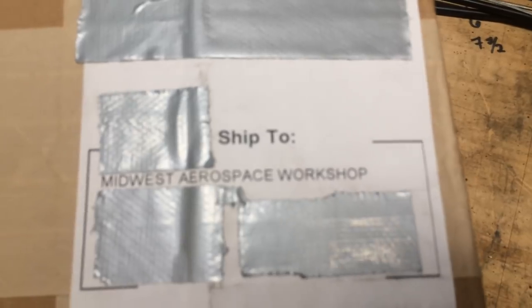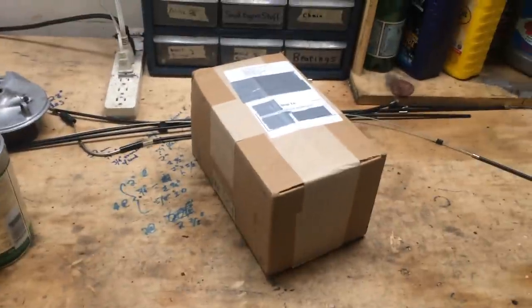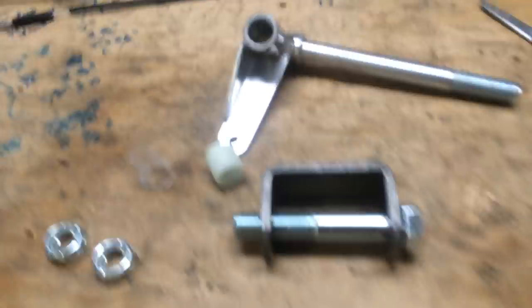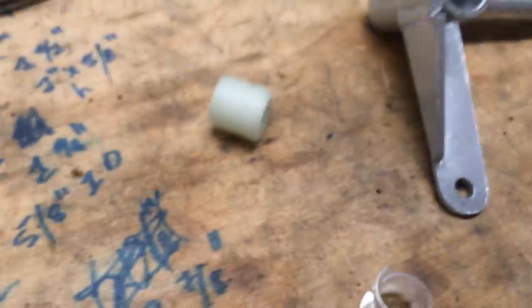We've got a package, people. Shipped to Midwest Aerospace Workshop, and here it is. I think I might know what this is. I will save you the tedious unboxing. Here we have the extra-long spindles that I decided not to make myself. It is, in fact, 6 inches long, 5/8" diameter, fine thread at the end. We have also the shackle — the pin itself, unfortunately without grease fittings. Two nylock jam nuts, a nylon spacer, and some peculiar little plastic thingy that I just dropped.